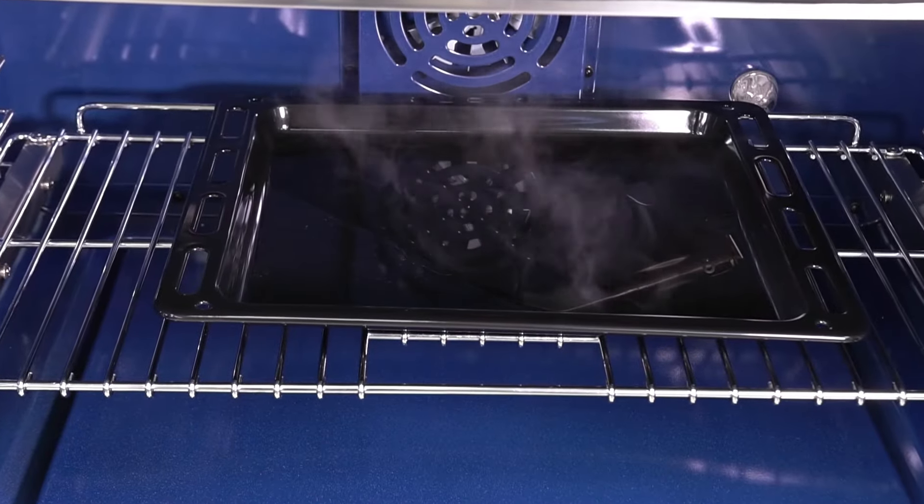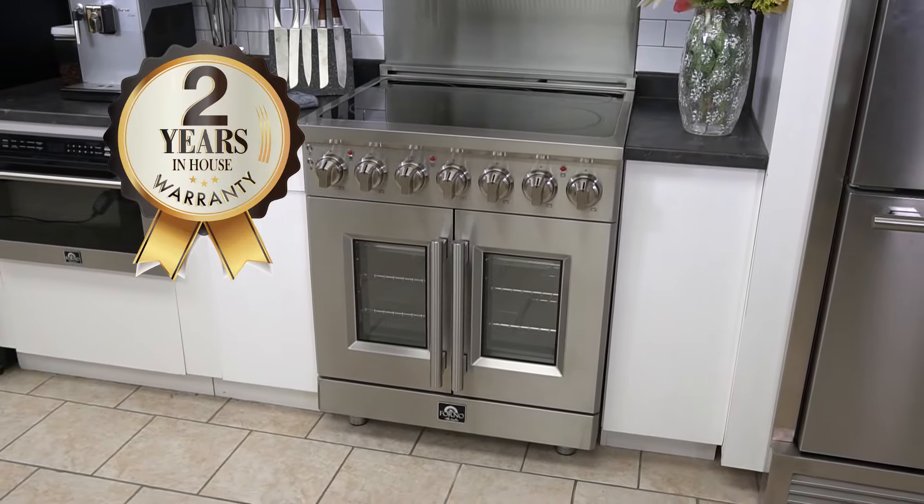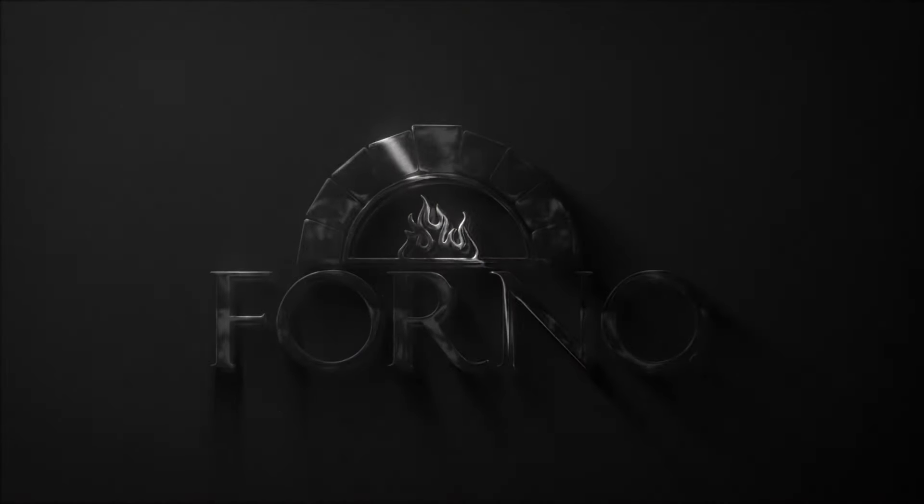You can use steam to steam clean your oven and keep it looking like new. An industry-leading two-year in-house warranty backs every Forno appliance. Forno — a new era of cooking appliance.